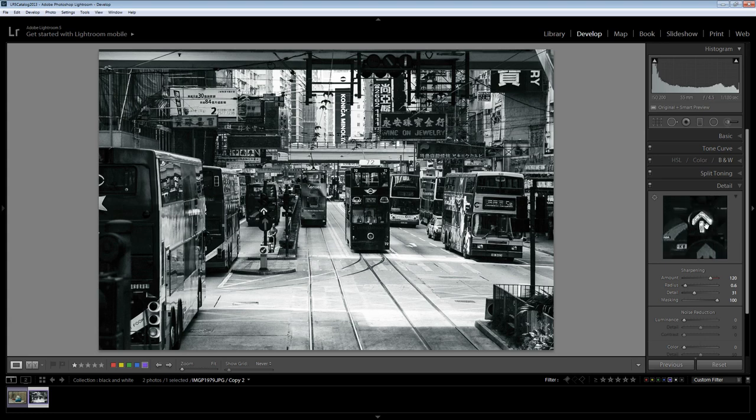You can also click on this tool here, which allows you to target an area of the image if you want to check the sharpening in that area — just mouse over that area and it will appear in the detail panel. If you want to settle on a specific area then just click on it, and then that's targeted in this box as you sharpen the image.